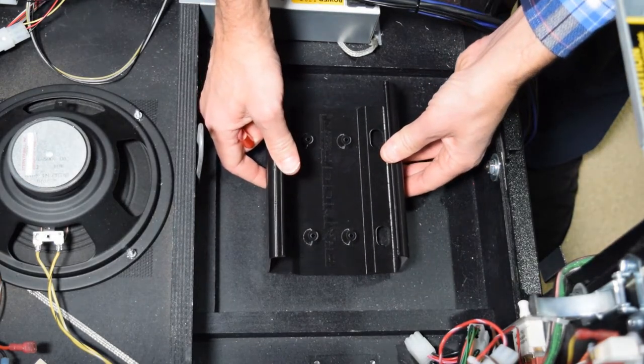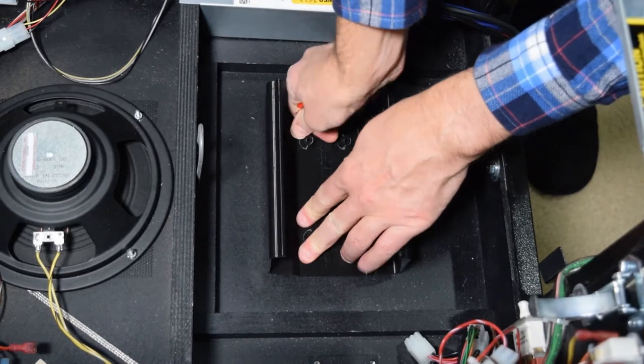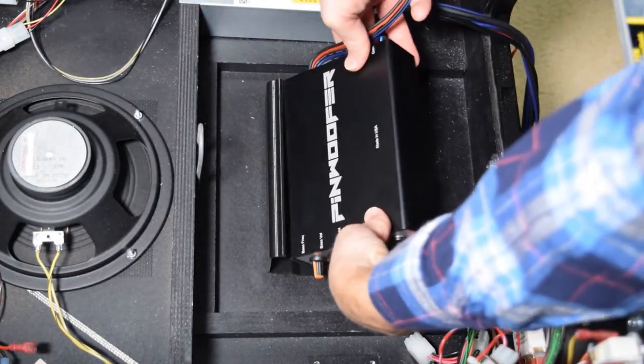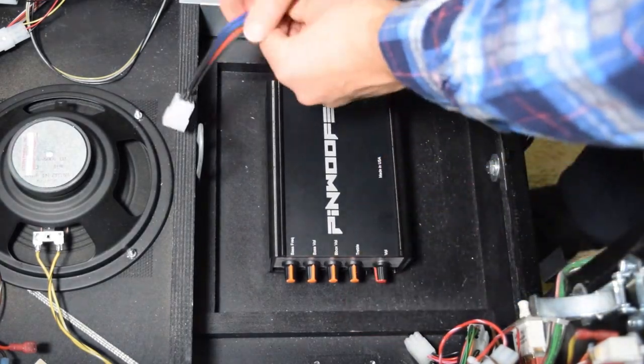Pinwoofer also cautions against mounting the amp to the side of the pinball cabinet. With the mounting bracket installed, place the Pinwoofer amp in the bracket as seen here.